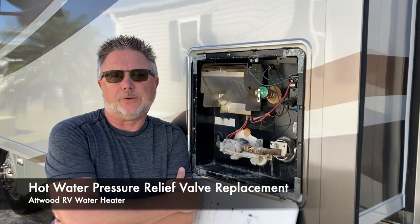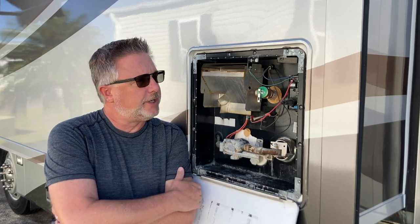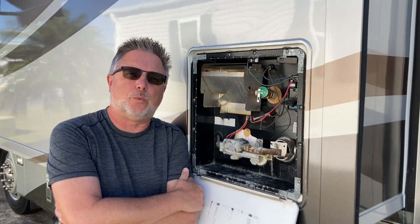Hey there, it's Carson from Wandering Dillows. In today's video we're going to show you how to replace the pressure relief valve on your Atwood water heater.